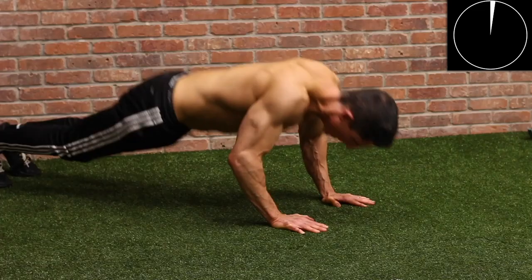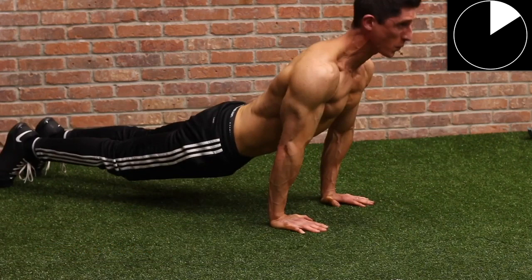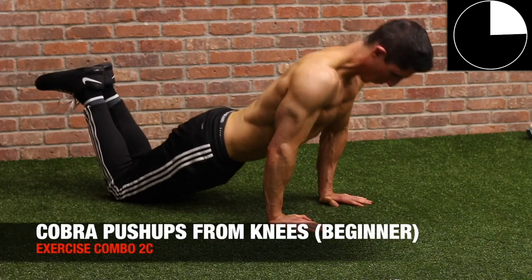Here, with a tricep exercise — this one called the cobra pushup. What we're going to do between workouts A and B is just hit the different positions of the long head of the triceps. This one would actually train the long head of the triceps in its more contracted position, because you have that elbow straightened out with your arm closer to your body, into or close to extension behind your body.